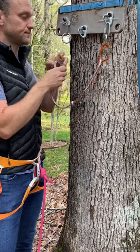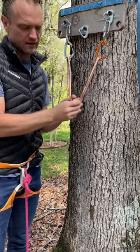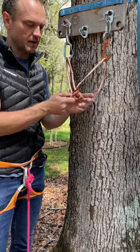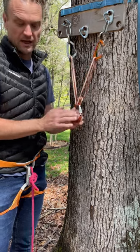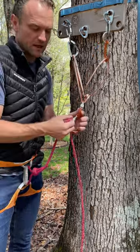Pull it tight. Double check that the master point's where I want it. It is. I can cinch it really tight. Take a locking carabiner and clip one strand of each loop going up to the bolts. Lock down. This is my master point that I can now clove and set my belay on.